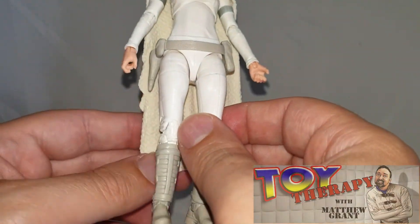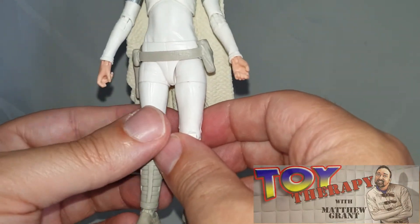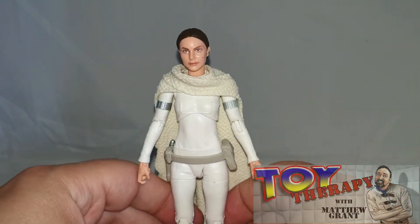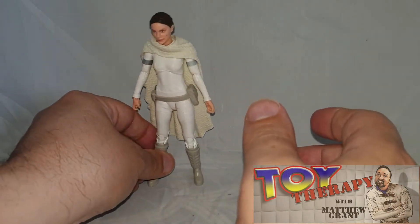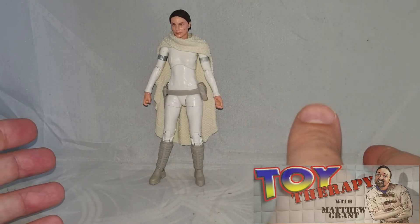Overall, really really good. I am going to upgrade that cape, and I'm looking to do something with the hands. But other than that, she is a very good action figure. I'm glad I got her — she only cost me about £15. Really, really happy with this figure.